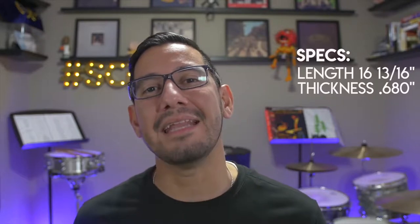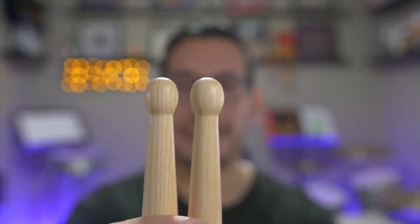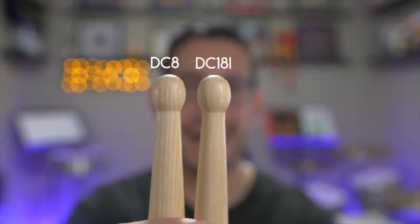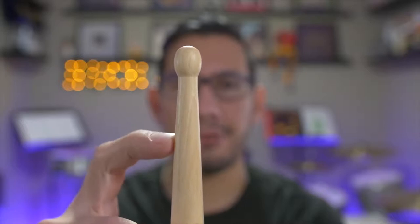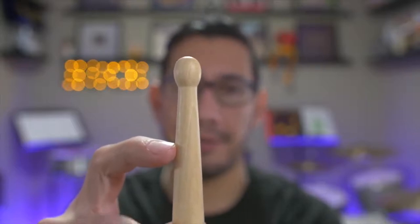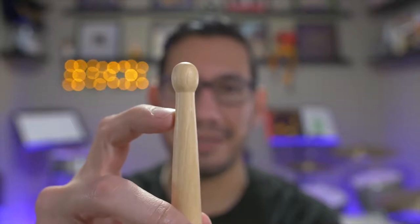Now on to the second version, the DC18i. This stick is pretty much the mini-me to the DC8 — made of the same wood, same signature and logo placement, same butt end, same bead, same kind of taper. The only things that really change are the length, weight, and thickness. The 18i's come in at 16 and 13/16 inches in length. The thickness is right at 0.680, so they are much thinner than the DC8's, and they weigh right in at 2.8 ounces. The beads on both sticks are exactly the same size, which is very cool. The stick on the left is the DC8, on the right the 18i.